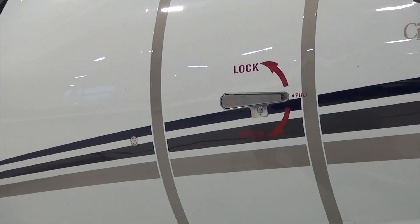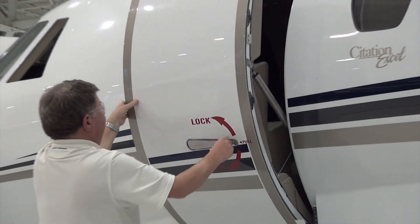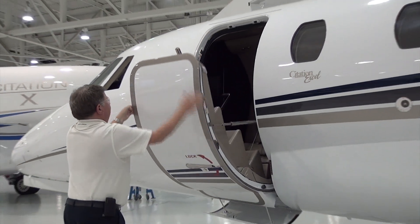To open the cabin door from a fully closed and locked position, simply pull the handle out and down and the door should come to the fully open position.